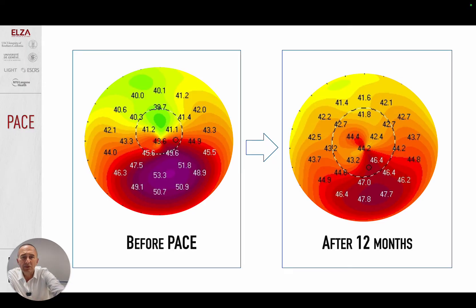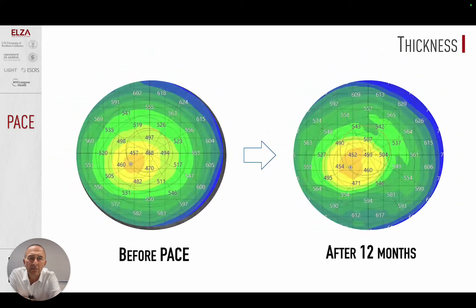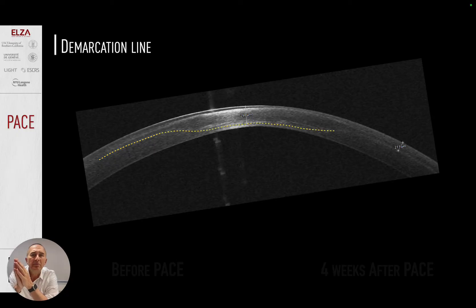Here is a very nice example after 12 months. This is not the excimer laser Athens protocol or Cretan protocol — we did not remove any tissue. Look at the pachymetric map of this patient: it is virtually the same, with no difference between pre-op and post-op in terms of corneal thickness. Because of this special approach, the demarcation line depth also reflects this — roughly 220 to 230 microns in the periphery where we use our solid epion, and much deeper over the tip of the cone, almost at the level of the endothelium.